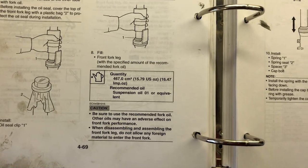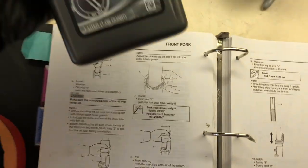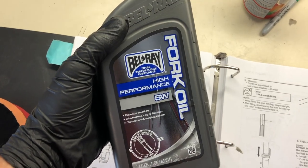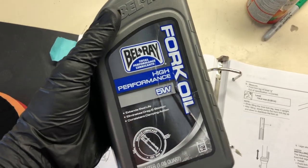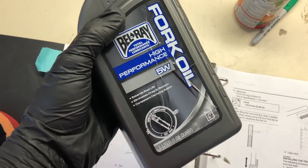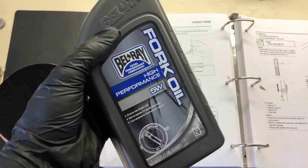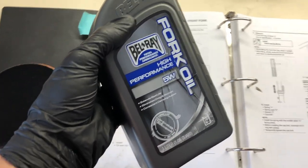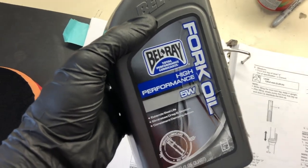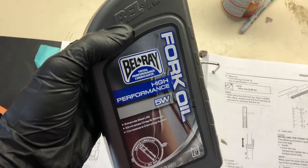Yamaha recommends O1 oil from Yamaha or equivalent, which is basically equivalent to a 5-weight oil — and the guy at the parts counter confirmed the Yamaha O1 is a thin 5-weight, meaning it's on the thinner side of 5. Although the oil I have is slightly on the higher side of 5, it'll be fine. Some people even put in a 7.5 or 10-weight to stiffen up the front end if they're a larger rider or want more stability, but 5-weight is basically what's recommended.